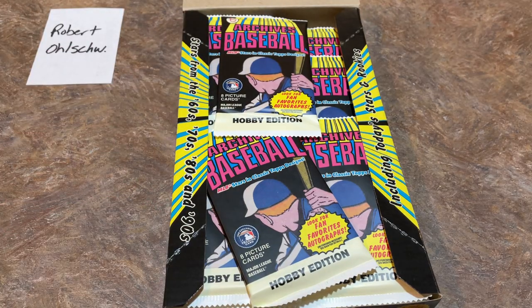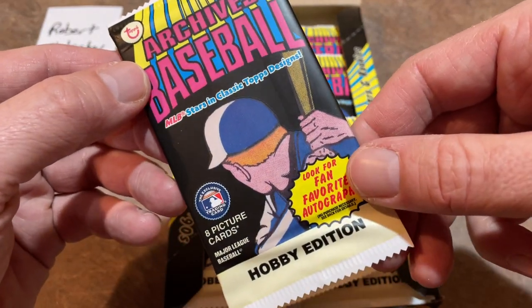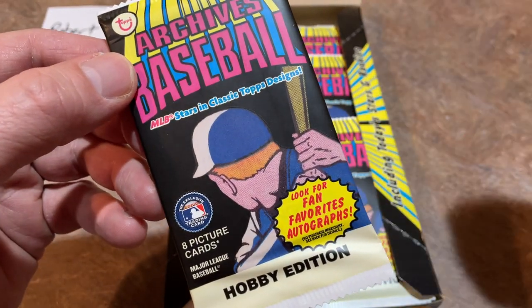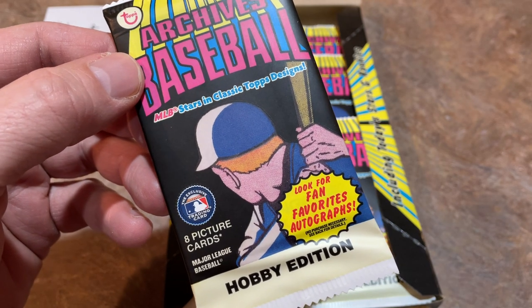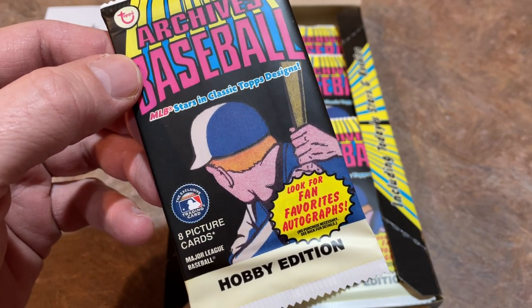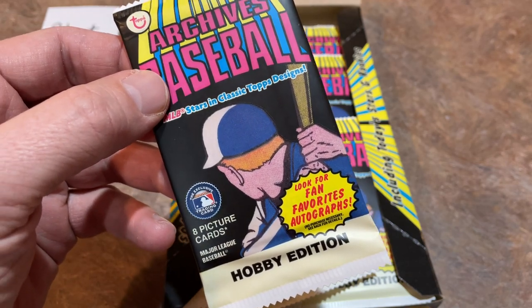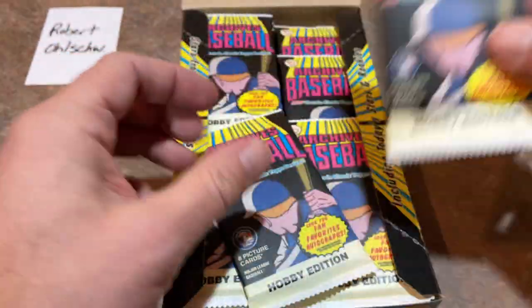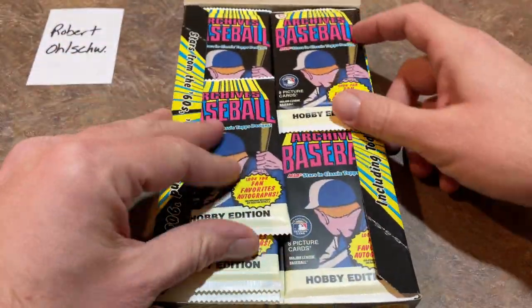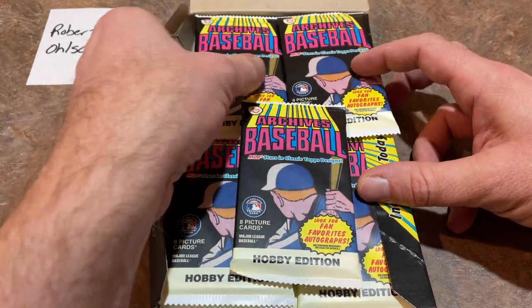Here's a look at the packs. I'm not even sure what wrapper design this is — usually they redo an older wrapper design. Like this past year for Heritage, they used a '71 design. There are eight cards per pack and 24 packs per box. It says stars from the '60s, '70s, '80s, and '90s — a mixture of newer stars, older stars, and some in between.